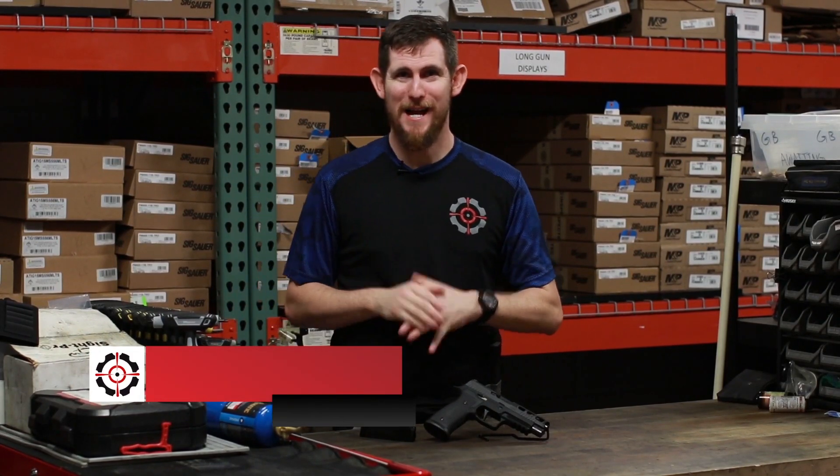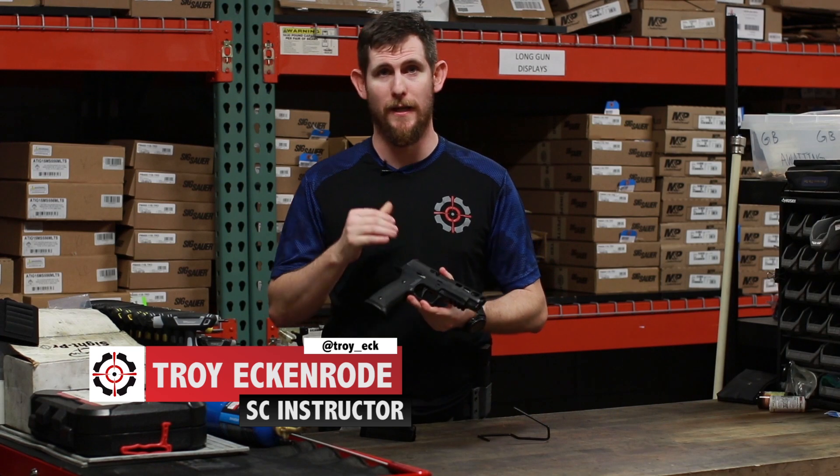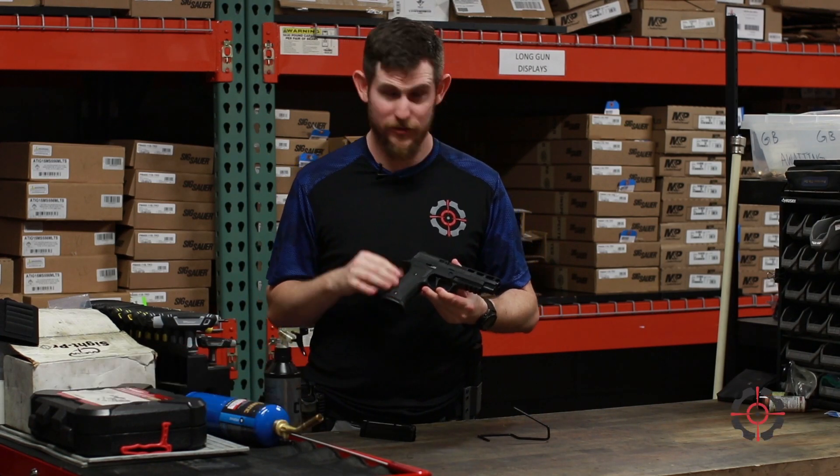Hey guys, Troy Shoot Center in Cape Coral. Today in a one-minute tabletop, I want to talk about a really cool pistol. This is the Sig Sauer P320 AXG Pro — a tongue twister, but it's a fun gun.